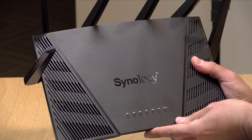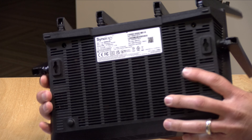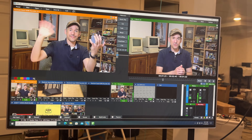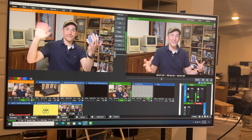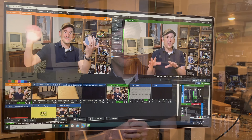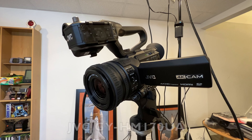If you're curious what I changed, I did upgrade the GPU in my production machine recently. I use vMix to produce these videos, and I've got a link to my vMix video down below in the video description so you can see how I integrate everything into my workflow.